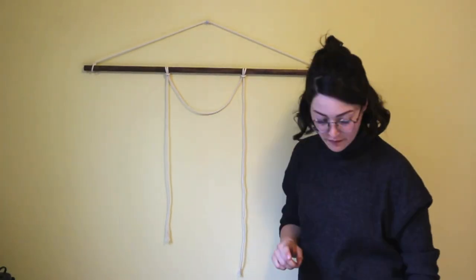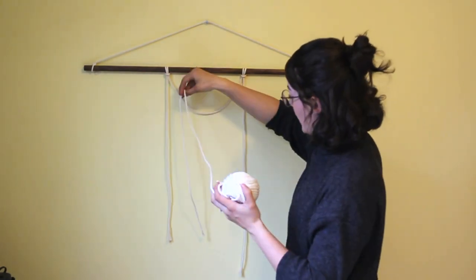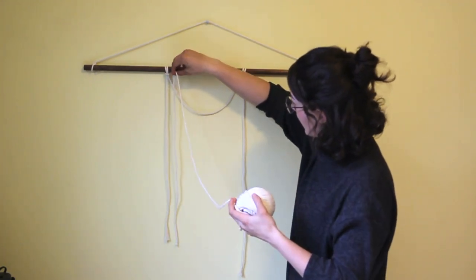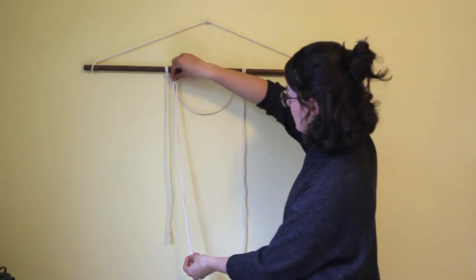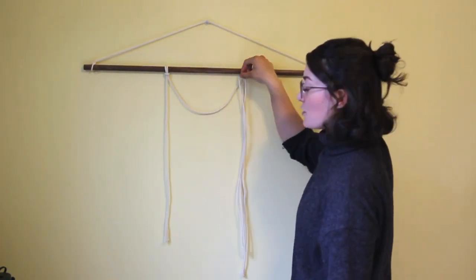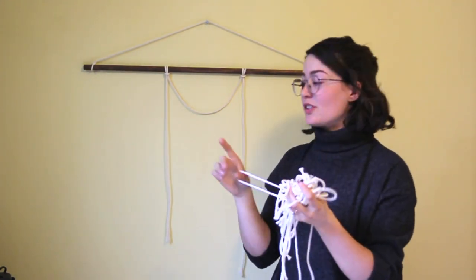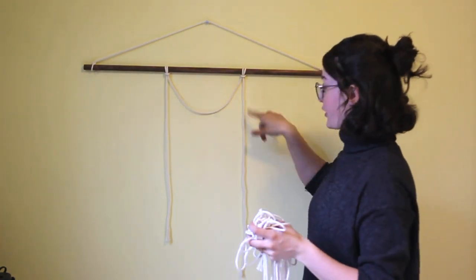Now we're gonna add our strings going down here. Take your roll, measure out the longest it would have to be, double that, and it should be hanging like that — just make enough to fill up that row. Now that I have all my cutoffs, I'll use the same Lark's head knot to add them onto this loop.